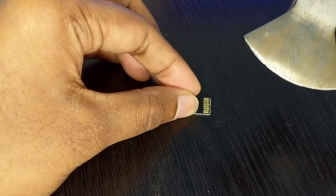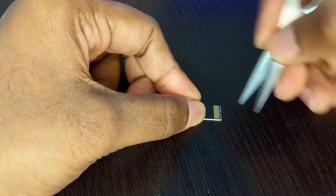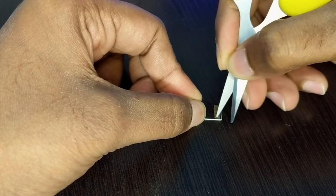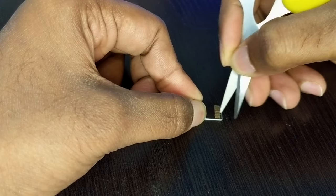If the toothpick doesn't work, you can use a sharp object — but not a tool like this. Don't try to use this kind of tool on your SD card. You can use the tip of a knife, scissor, or any sharp object to clear out those black spots or black dots. You have to clear out these pins anyhow.